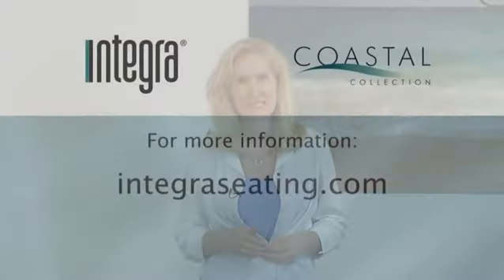Because of the strength of our construction, the quality of our materials, and the durability of our products, we offer a lifetime warranty on the entire Coastal Collection, even in 24-7 facilities. Thanks for watching. Continue to check back for more informational product videos at IntegraSeating.com.